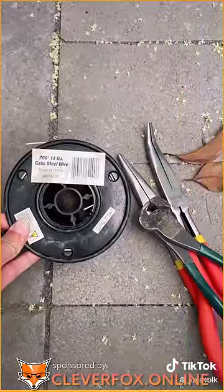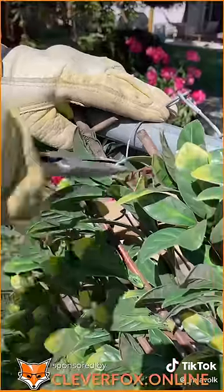We used galvanized wire, but you could even use zip ties, and then you just attach them to an existing structure. It took us under an hour to instantly upgrade this 20-foot fence.